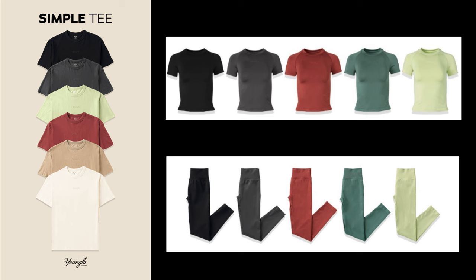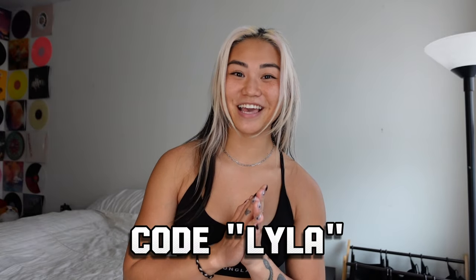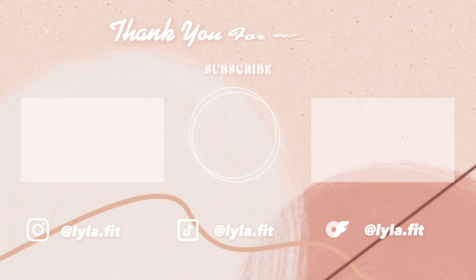These are the pieces I don't have: the simple tee, which is your basic t-shirt, the compression tee, and the leggings. I kind of regret not getting those. All of the pieces match each other, which is pretty cool. That is the end of the try-on haul. Thank you guys so much for watching. If there's anything I recommend from this drop, it's the bandeau tops and the shorts. Don't forget to use code LILA at checkout to save 15% off your entire order. Links to all my other socials are down in the description below. See you in the next video — bye!